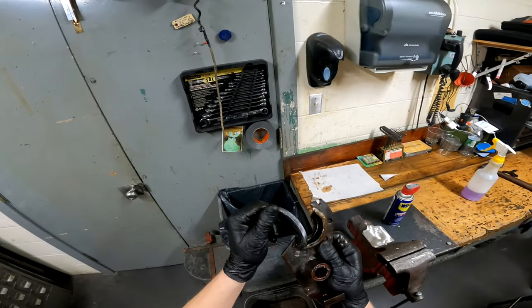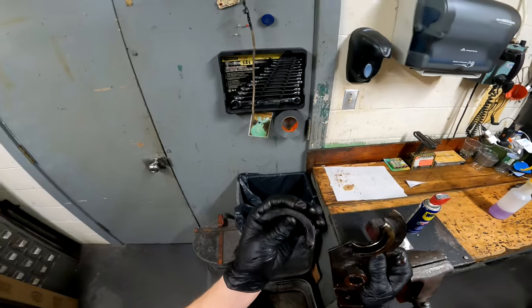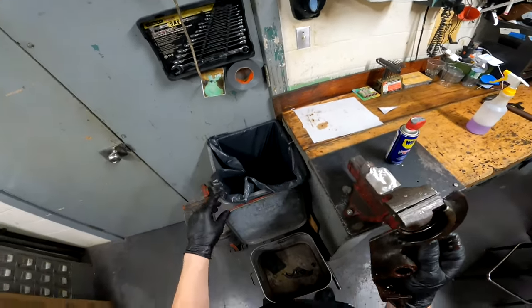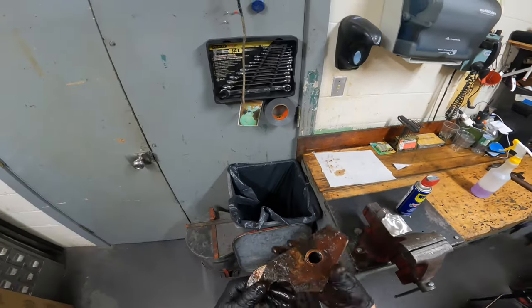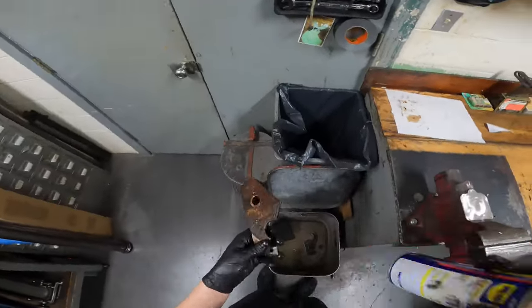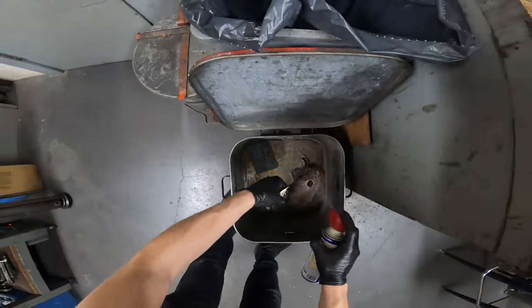You can go ahead and take out these rubber pieces that go where the front roller sits. As you can see, this one is a little overdue for replacement. First step every time: always clean your parts that you're working on.